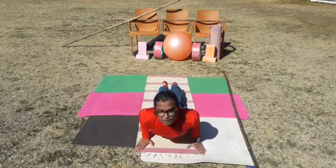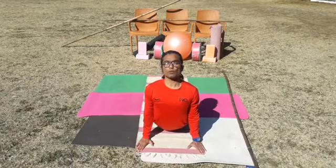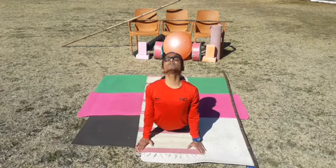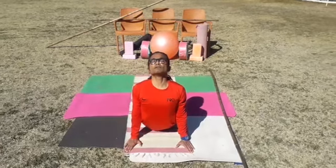Coming to the lifted-head cobra posture, Bhujangasana — once completely lift up. Try to avoid hanging the body between the shoulders; instead, push your body against the shoulders and stay a few seconds. This is a very simple but effective exercise in back bends, especially in management of lower back troubles and neck troubles.